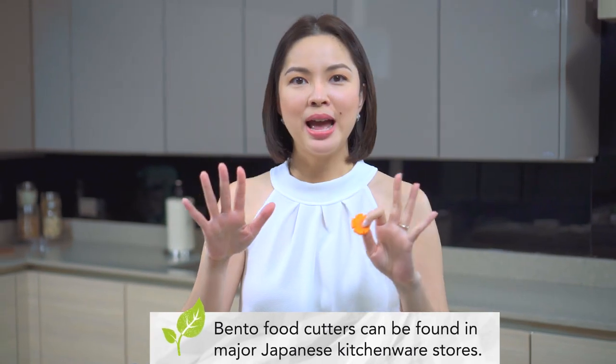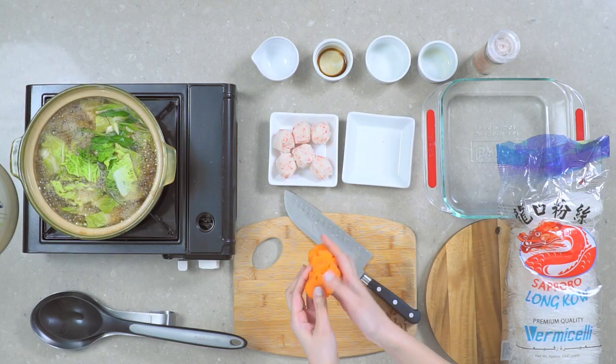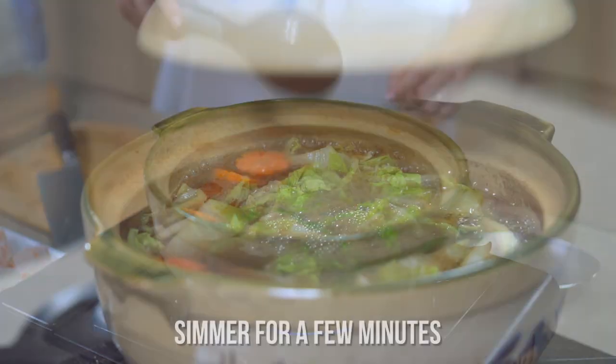Or you can decorate it like a flower, or if you have bento-style shape cutters, you can do flowers, hearts — whatever floats your boat! Put it all in, cover it up.